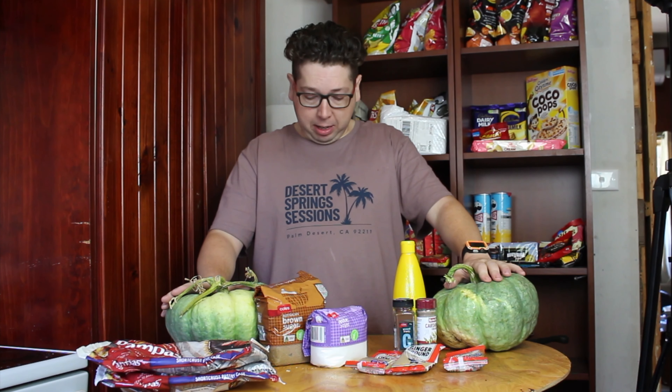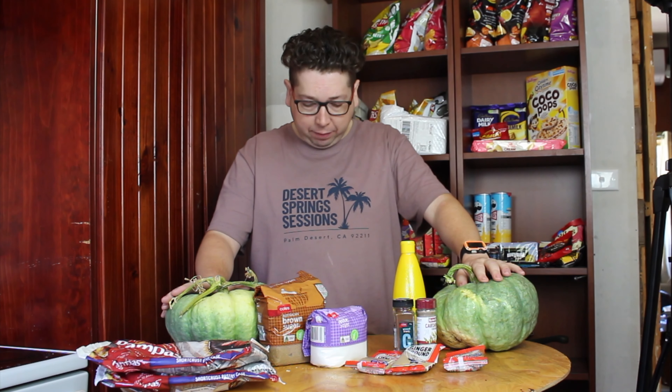First we need to cook down our lovely Queensland blue pumpkins and then puree them with the bar mix. After that we'll have two cups of pureed goodness and we'll come back to start mixing the other ingredients. I'm going to time-lapse the cutting and pureeing part.